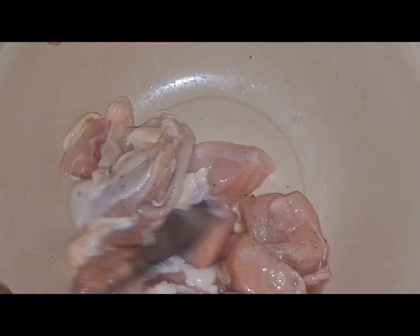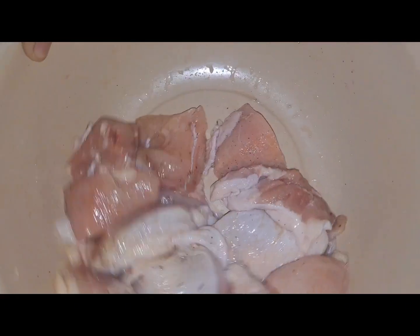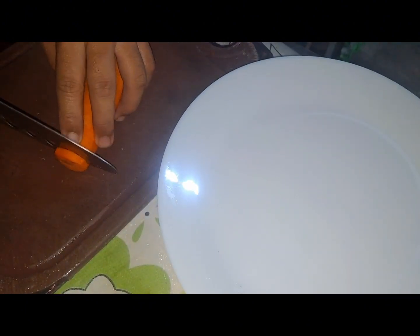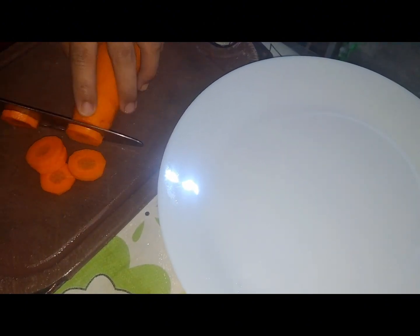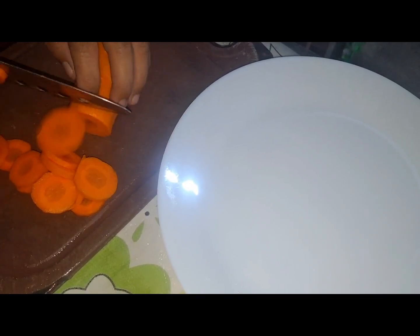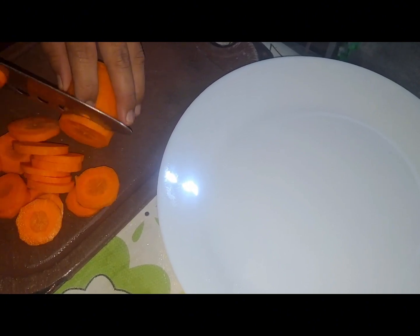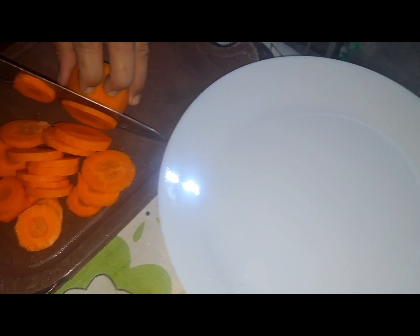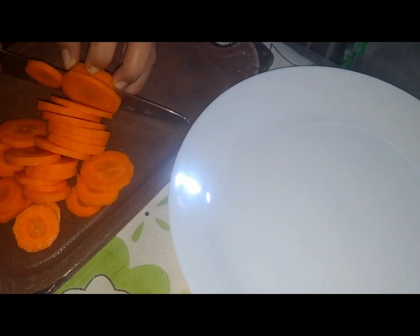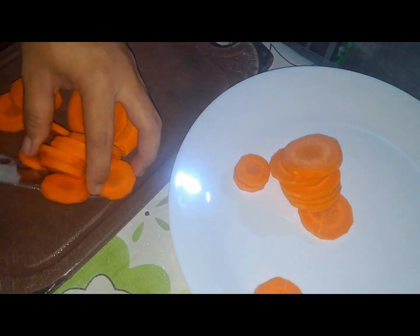Don't worry, guys, kasi nahugasan na po yan ng ilang ulit. So, while we're slicing these carrots, i-set aside muna natin yung marinated na chicken ng ilang minutes para manuot yung lasa ng pepper and salt. At itong dish na to ay Pinoy style — napakasimple lang pong lutuin.